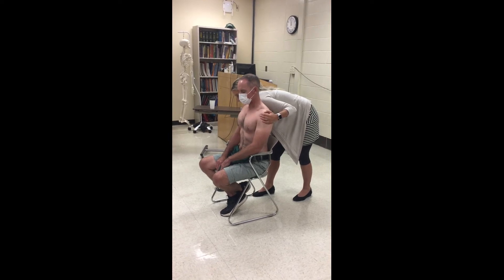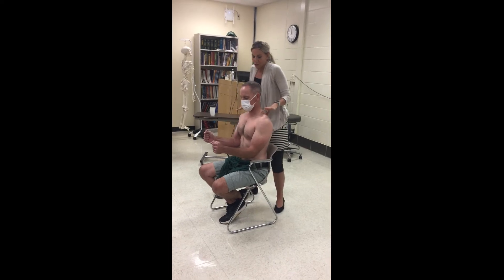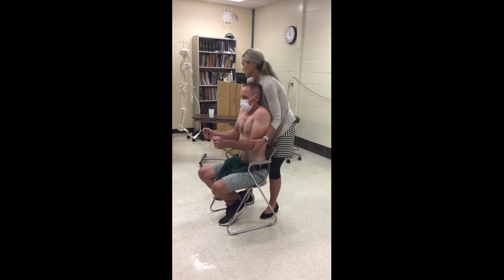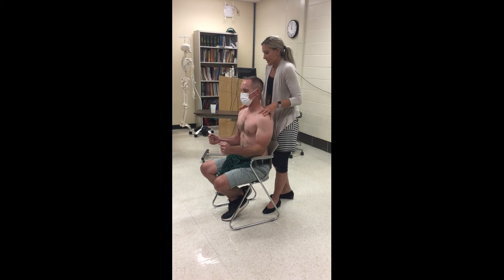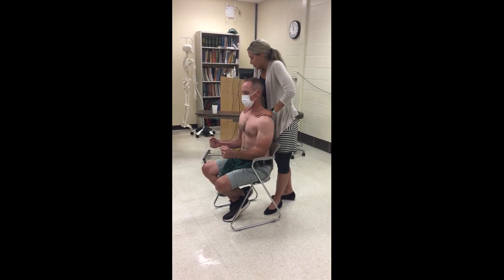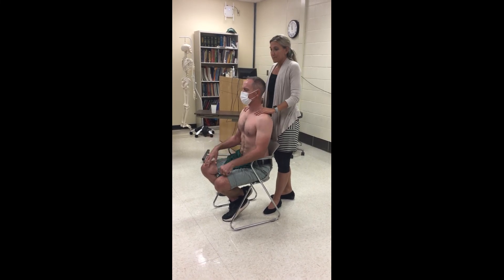I want you to have your elbows bent and I want you to shrug your shoulders. Over press — does that reproduce your symptoms? Don't let me push you any further. Now go into depression and push down. Over press — does that reproduce your symptoms? Don't let me push you any further. Relax.